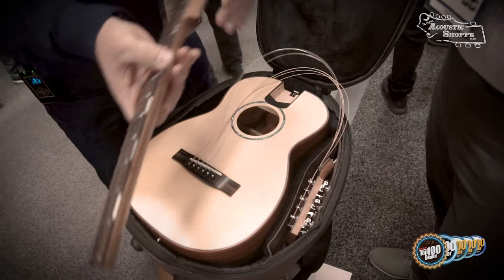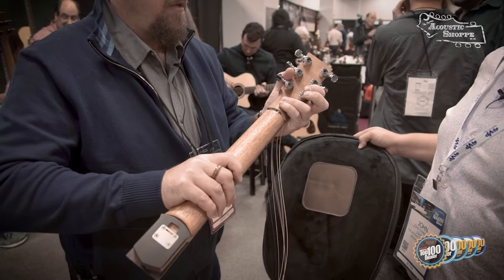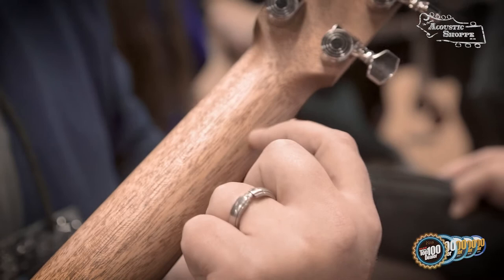And I like the locking tuners also on that. I saw that those have those. So really, really simple. Feel that joint right there — look at that joint, it's really tight. You can't feel it with your fingernail. So that's pretty impressive right there.